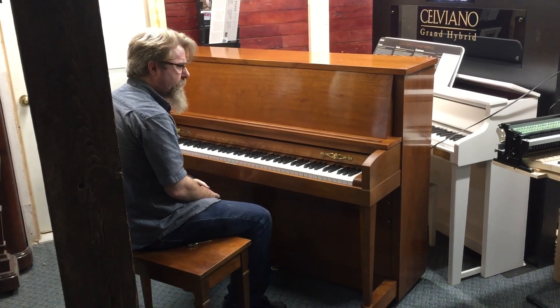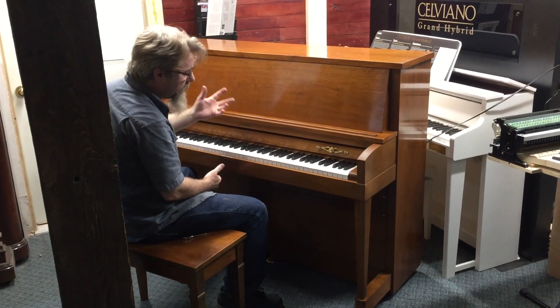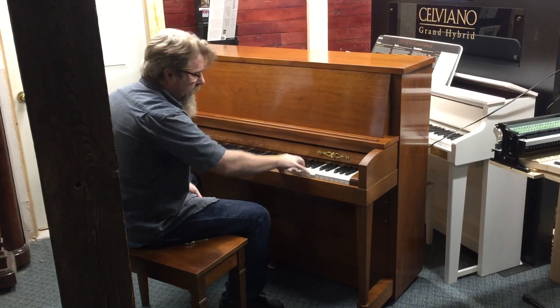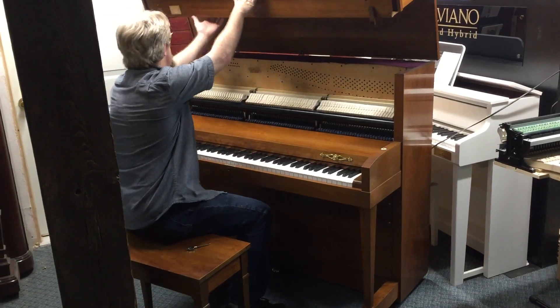This particular one had reached the point where it wouldn't stay in tune anymore, and the action was fairly worn out. And so, even though it still sounds like a piano, it's actually been turned into a digital piano.